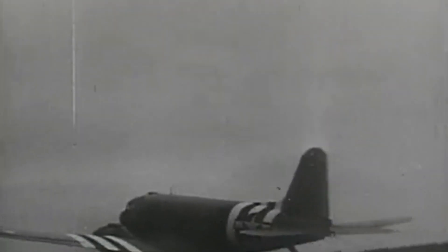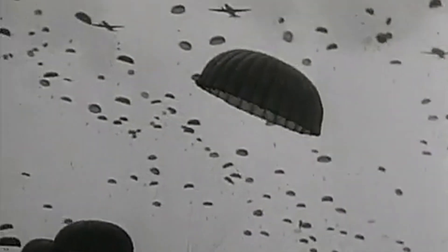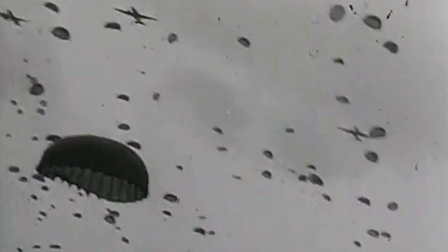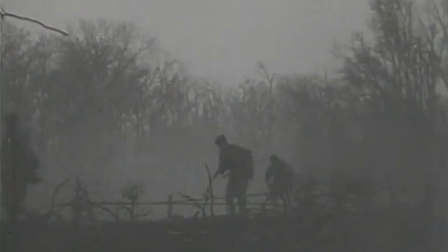The paratroopers of the 101st Airborne parachuted into northern France in the early hours of June 6, 1944. Due to several variables such as pilots flying too fast, troops being dropped too low and heavy anti-aircraft fire, almost all of the companies of the 101st were scattered throughout Normandy. This meant that most of the troops found themselves alone, behind enemy lines, outnumbered and outgunned.